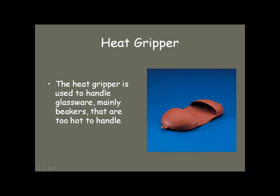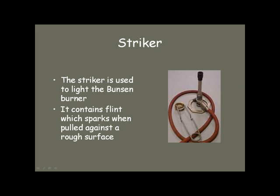If the beaker is 250 milliliters or smaller, you might use a heat gripper — one that you actually put your hand into. Again, it's used for beakers that are too hot to handle. To get that Bunsen burner lit, you need to use a striker. The striker contains a flint, which sparks when you pull it against the rough surface inside. They'll take some practice to learn how to use.